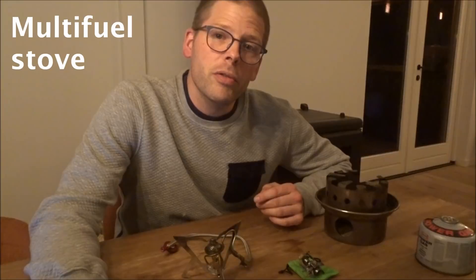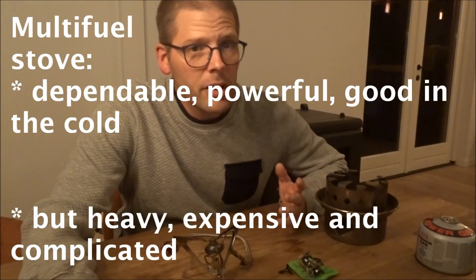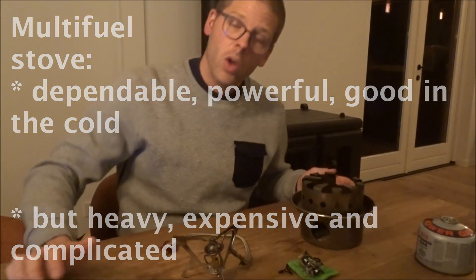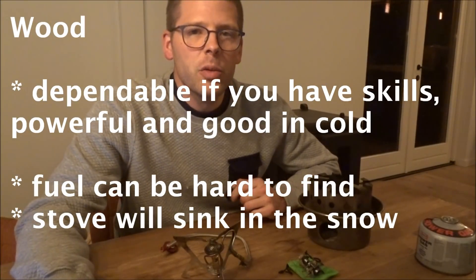The accepted way to go is a multi-fuel stove. They are heavy, they are expensive, and they do take a little maintenance. Wood is an option, especially if you base camp.